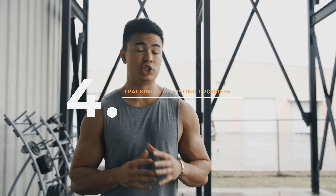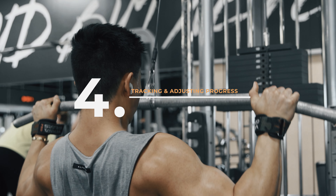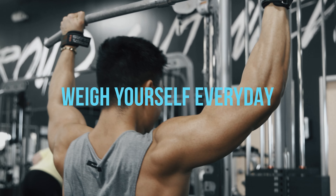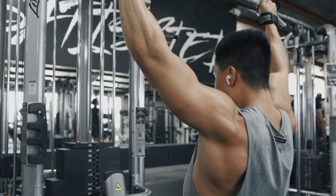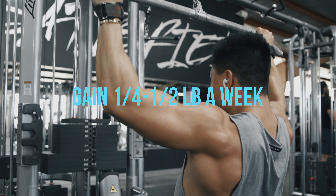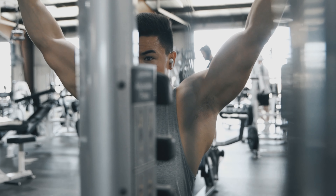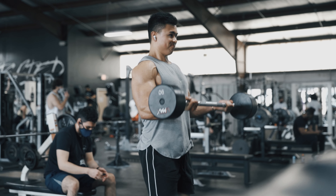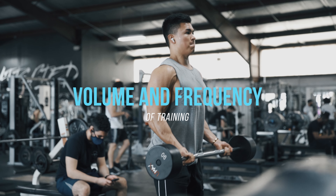Number four is tracking and adjusting your progress over time — in the gym, with macros, and with your weight. Weigh yourself daily, and while that can be a mental battle, we're looking at the weekly average compared to last week, and the monthly average compared to last month. Aim to gain a quarter to half a pound per week, about 1% of your body weight per month — that puts you in a position to gain lean muscle while minimizing fat gain. Track your gym numbers too: if you hit 185 on bench, try 190 next week, 195 the week after.